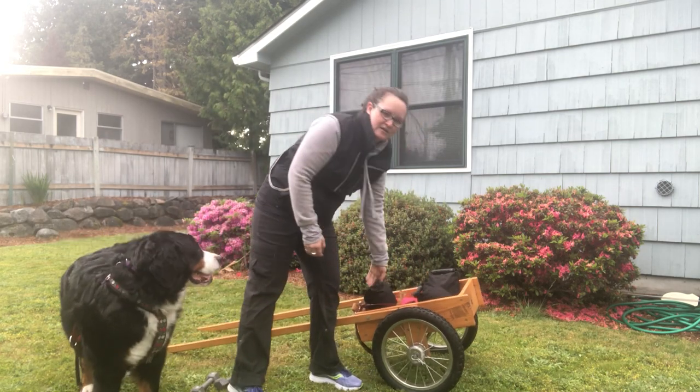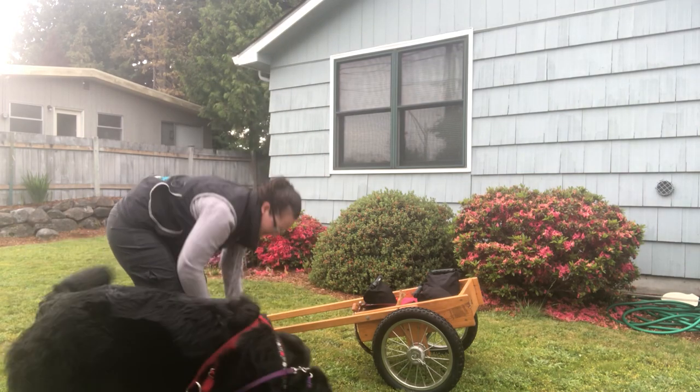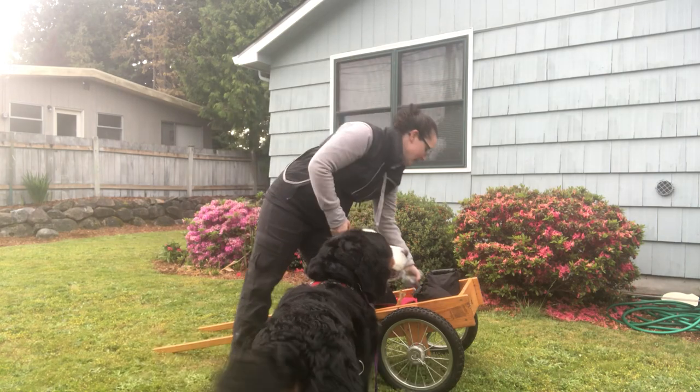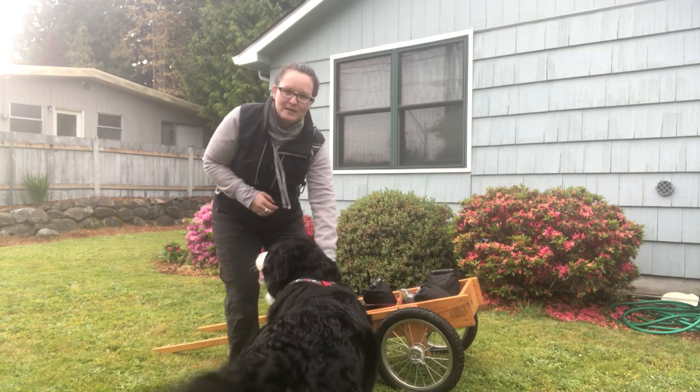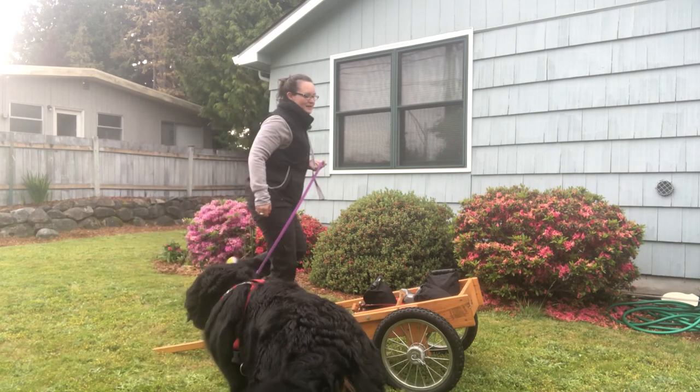Right now we are not up to 80 pounds. We're at 60, and then we have two five pound weights, so we're at 70 pounds for Chase, which I'm pretty happy about. Our draft test is in two weeks, so we'll get the 70 pounds in today.